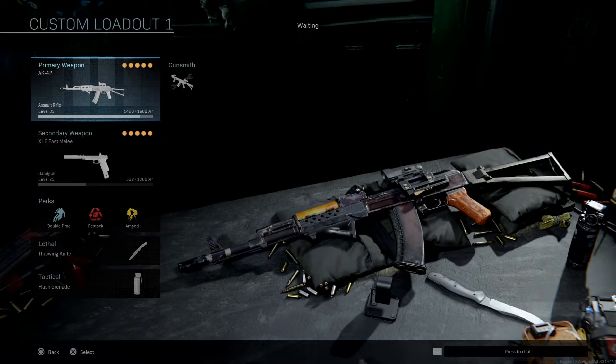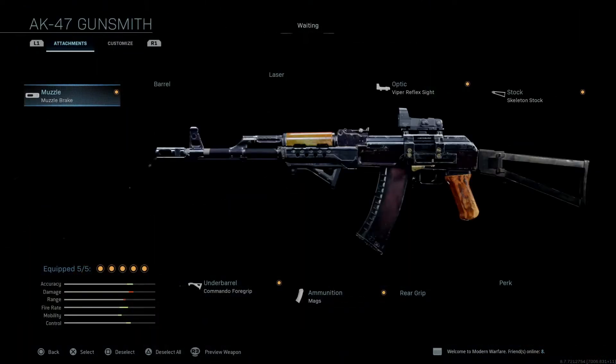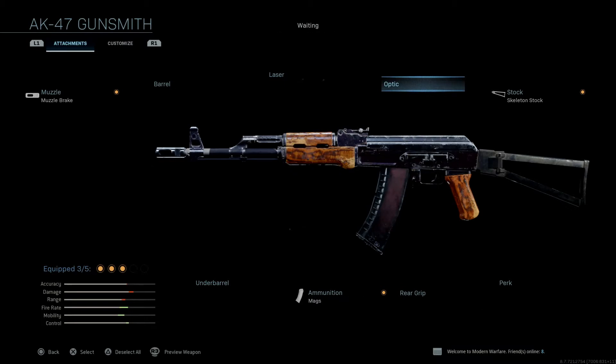Alright guys, so today I'm going to show you how to make the AKS-74. We'll get up into it. We'll start off with some facts that you may or may not want to know. The AKS is the side-folding variant of the AK-74.